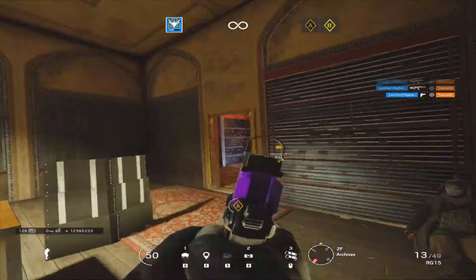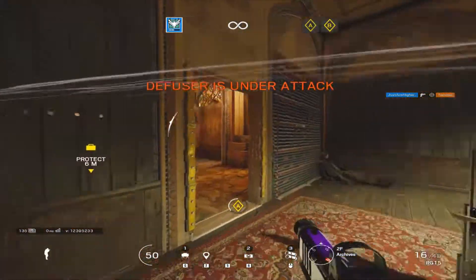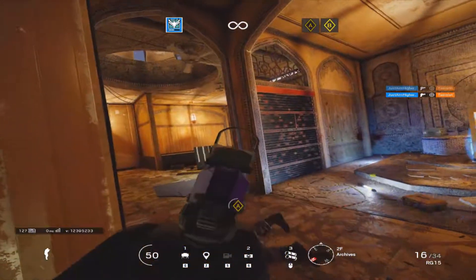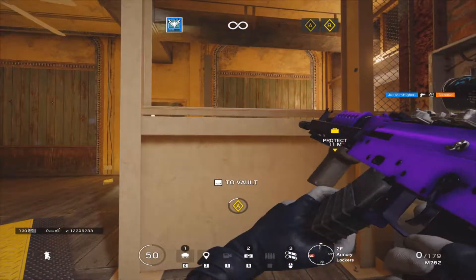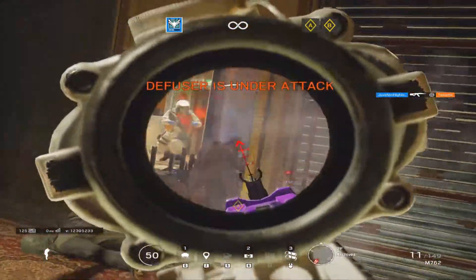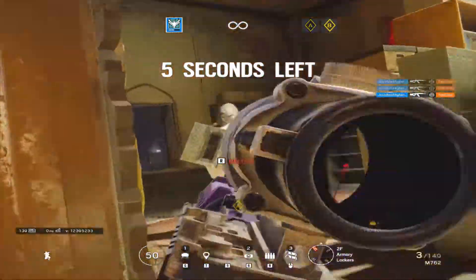We're at the end. 15 seconds. We're at the end. 5 seconds.